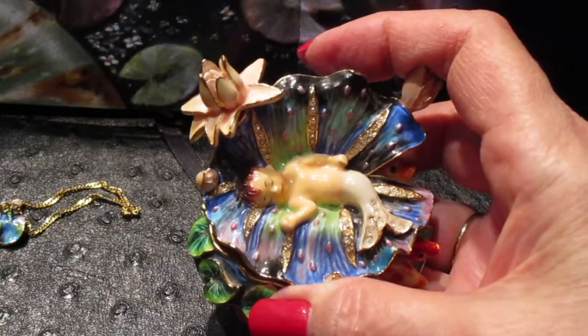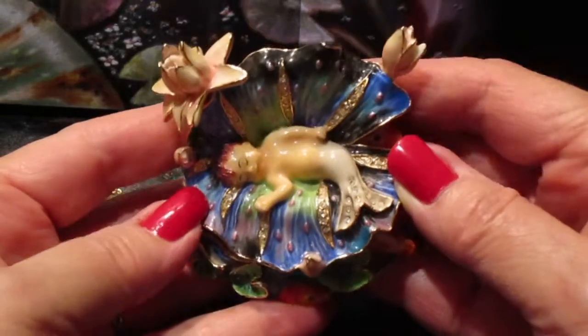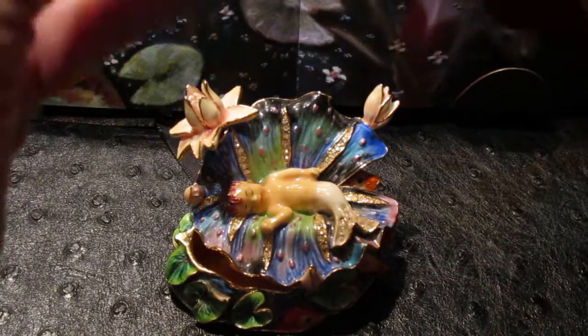Let me dim the light a little bit — yeah, here we go, so you can get a better view. She also comes with a little necklace and a charm inside the box — I sell these in my store.